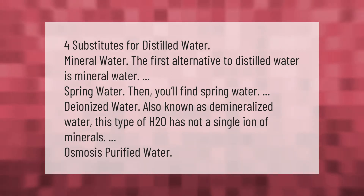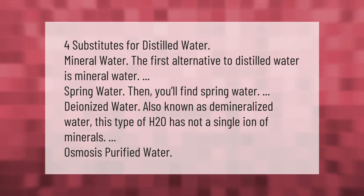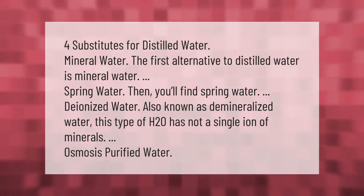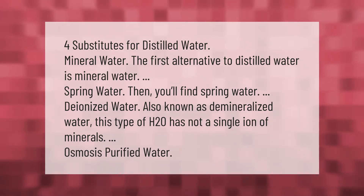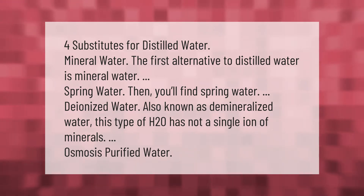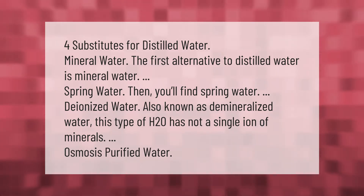Four substitutes for distilled water: the first alternative is mineral water, then spring water, then deionized water also known as demineralized water — this type of water has not a single ion of minerals — and finally osmosis purified water.